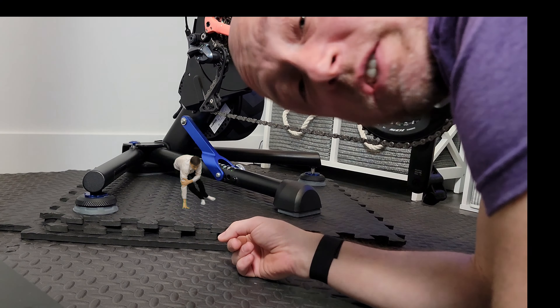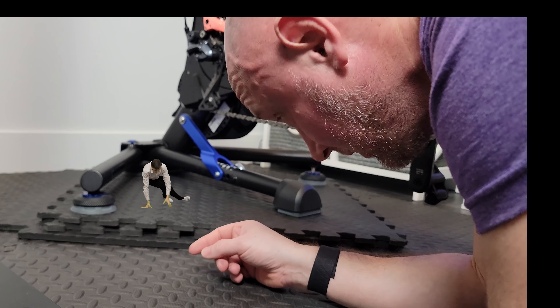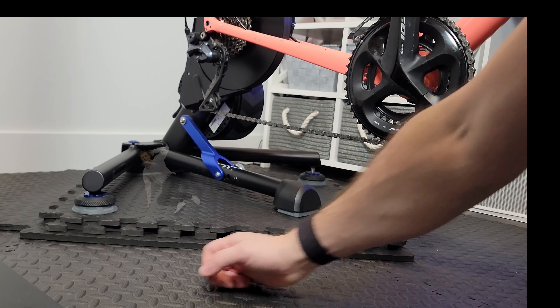And for that, we're going to go back to the gym mats. For this one, we've just taken some of the gym mats and stacked them together. A little bit of extra cushioning. Let's see how this works. Let's go.